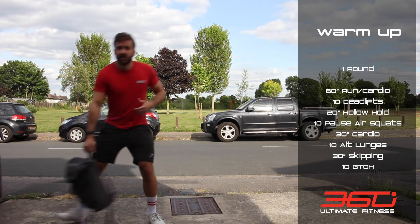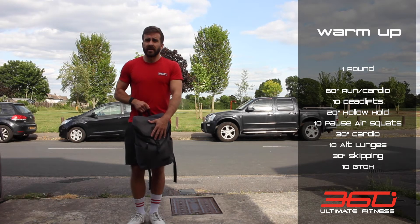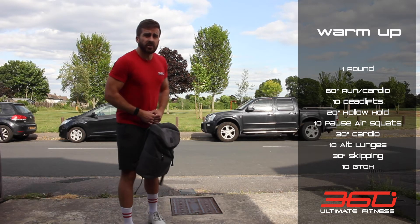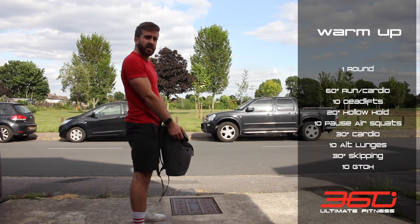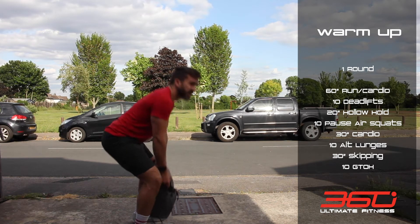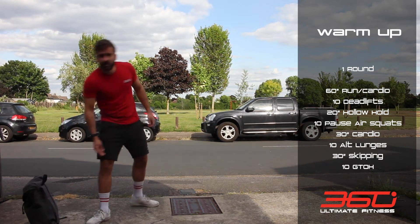Grab something heavy — not too heavy. I've got my backpack, just put some stuff in there to weigh it out. If you've got a bar, brilliant; dumbbells, even better. You're gonna do 10 deadlifts — down to the floor and stand it up, nice flat back. Wait for any traffic to pass then continue the 10 reps.